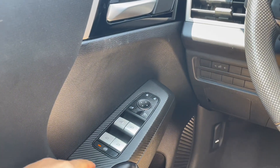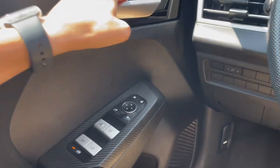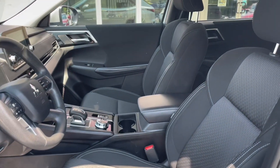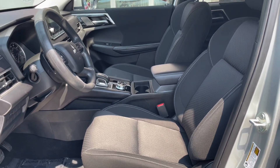On the door panel is your power window and door locks. This Outlander has a dark gray and black interior for a clean look.